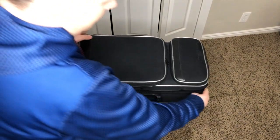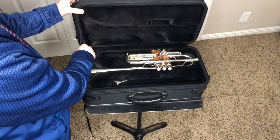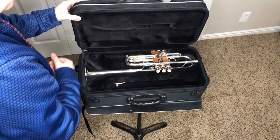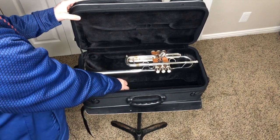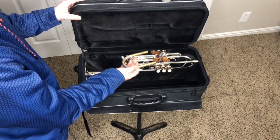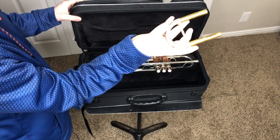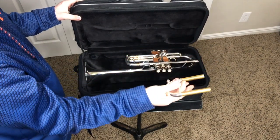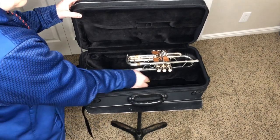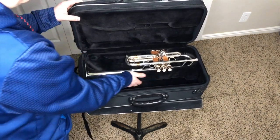It seems to fit this trumpet very well. So this is the inside — it's got a stopper so it doesn't go too far. Really nice plush fabric. You've got a mouthpiece holder right there. I'm also including a rounded tuning slide and this comes with the D tuning slide as well. As you can see, it has the Armato spit valves, so you can slide other things under here. Right now I'm just storing my D and my round tuning slide right there.